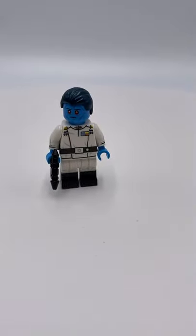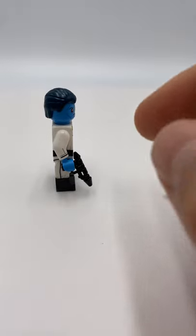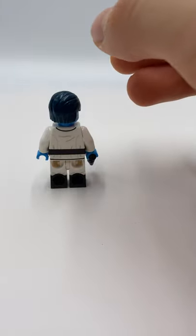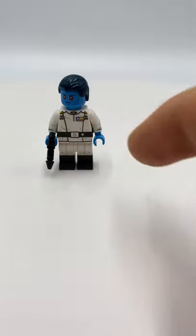It also comes with a second head — I don't have that head right now, probably buried in one of my bins. Nice custom blaster, I do not know the name of the blaster. Got some great printing, great details on the uniform, got this nice badge right there.